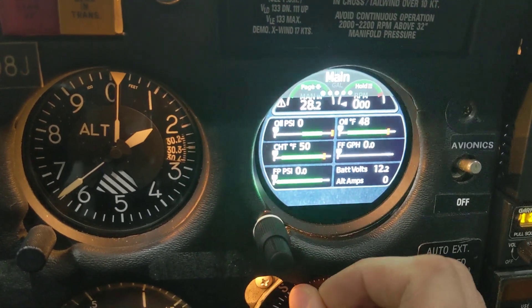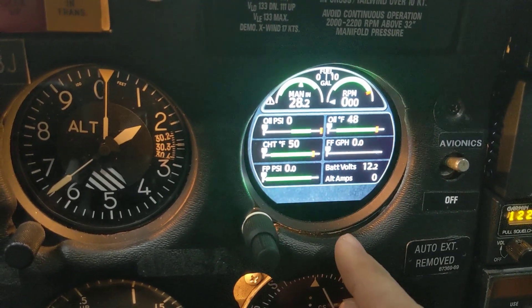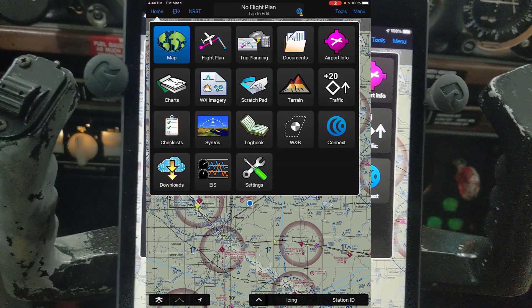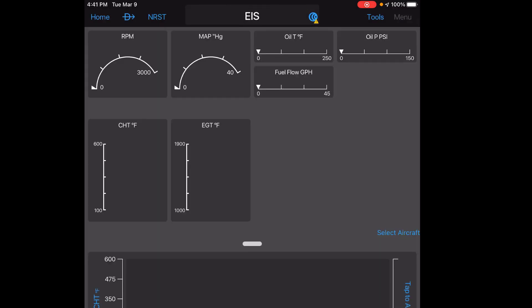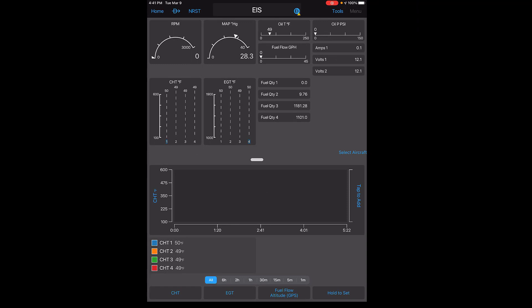There are just a couple of issues I'll get into, but the main reason I wanted this display is for the iPad feature. I have my iPad here and I use Garmin Pilot. From home you can select EIS and it gives you your in-flight information while you're flying — RPM, manifold pressure, oil temp, fuel flow, CHT, EGT — everything. It's great.